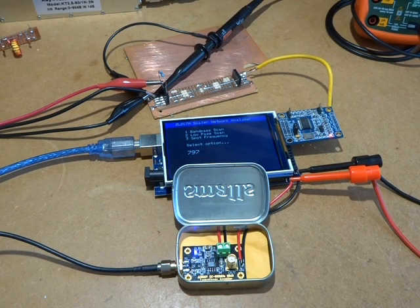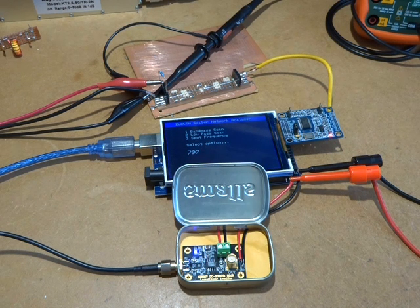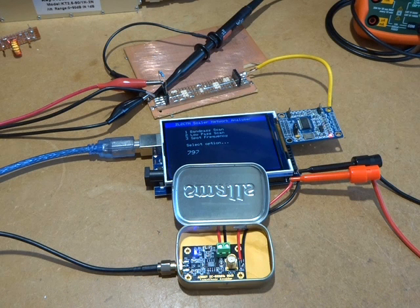G'day, it's Charlie ZL2CTM. I've decided to put the radio build on the back burner for a while because I've got several trips coming up and it's very difficult to put time into it. What I've decided to do for the periods where I am at home is build a scalar network analyzer — just a nice little simple one. This has been done many times and there are certainly many examples on the internet, but I want to roll my own as a learning experience.